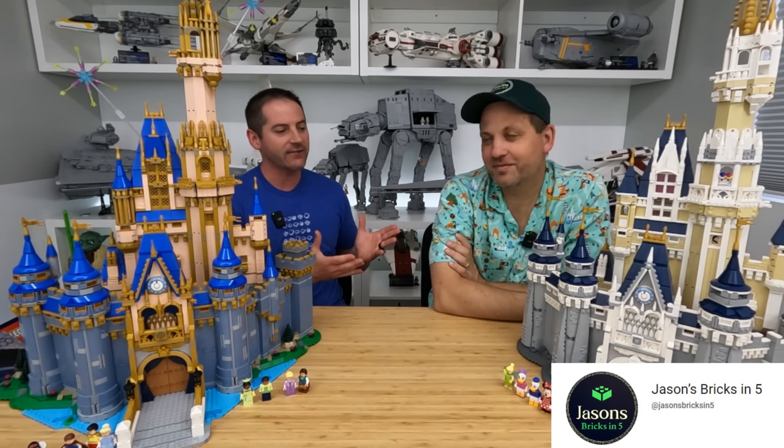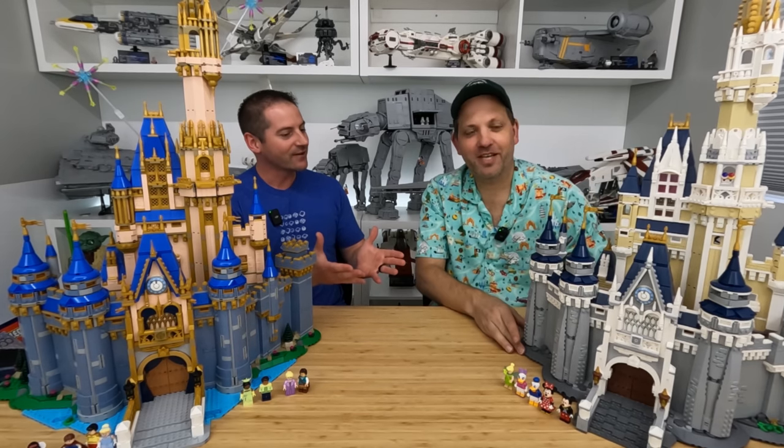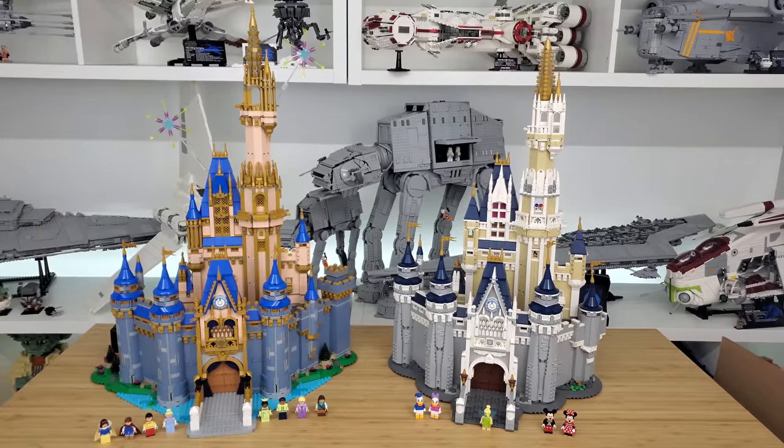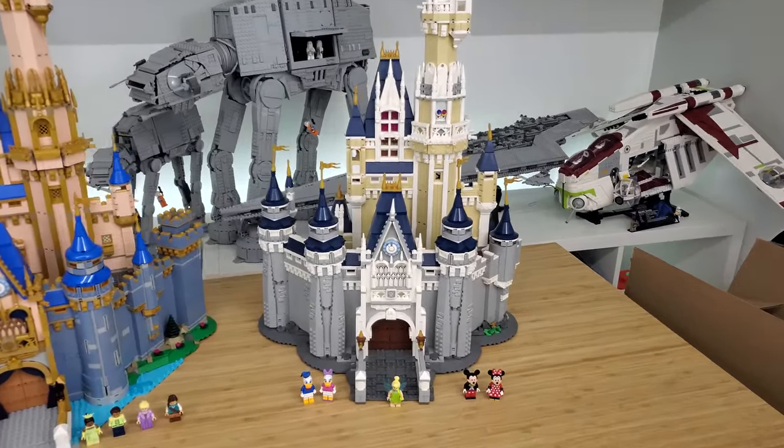Here with me is Jason from Jason's Bricks in 5, and he has brought along his Disney castle — the original version. Thanks for bringing this along and thanks for being here to help with this review. So give us some background on this original castle here.